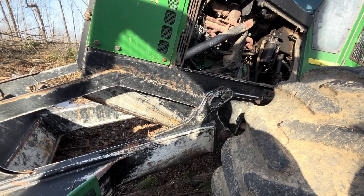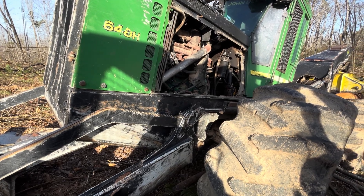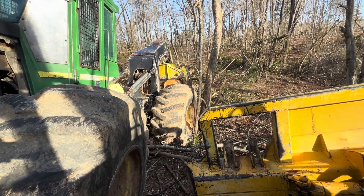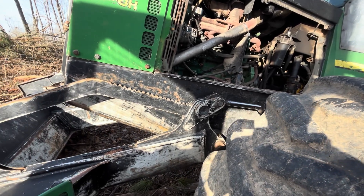Hey everybody, working on the old John Deere 648H. The skitter driver was running it and stalled it trying to pull this drag up the hill, and it wouldn't fire back. It would turn over, but it just wouldn't fire.